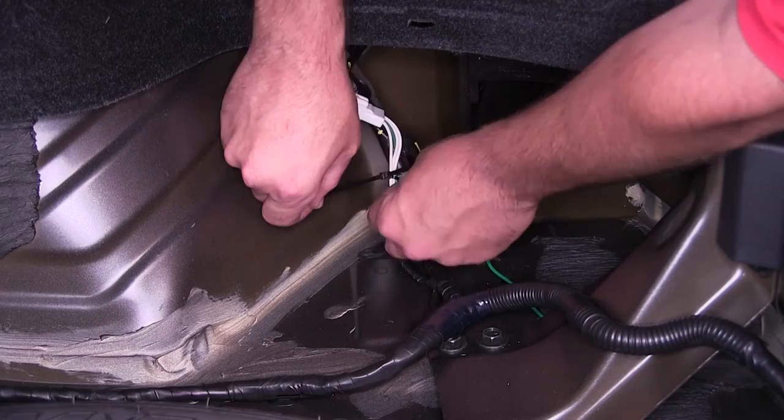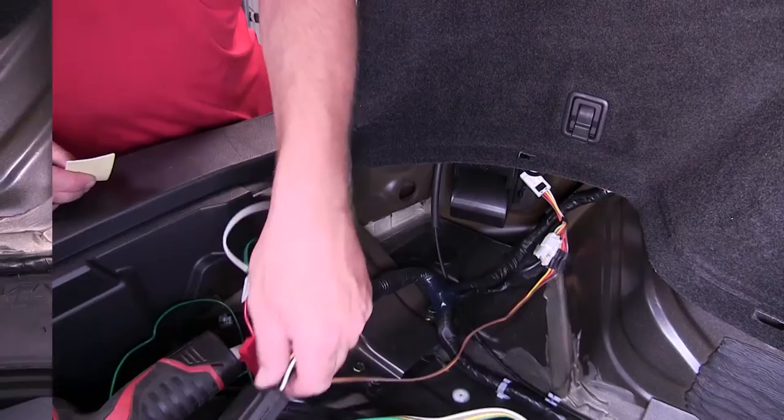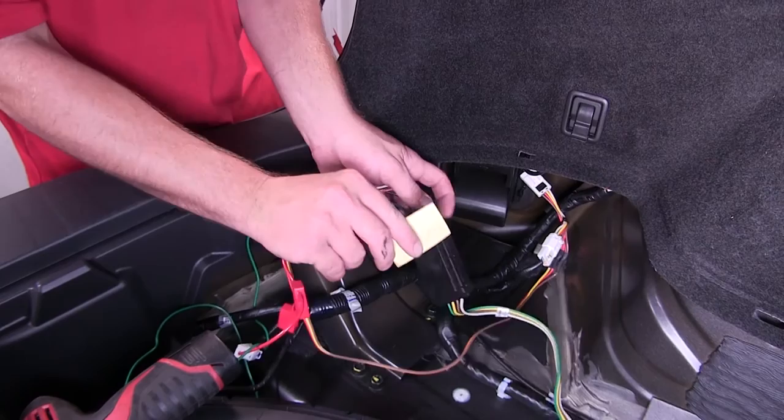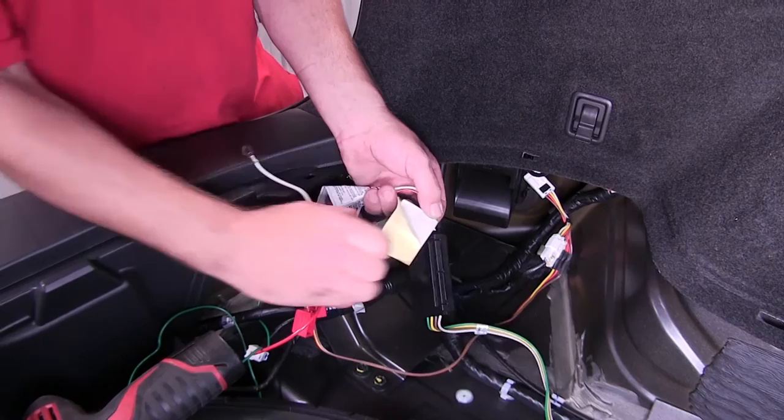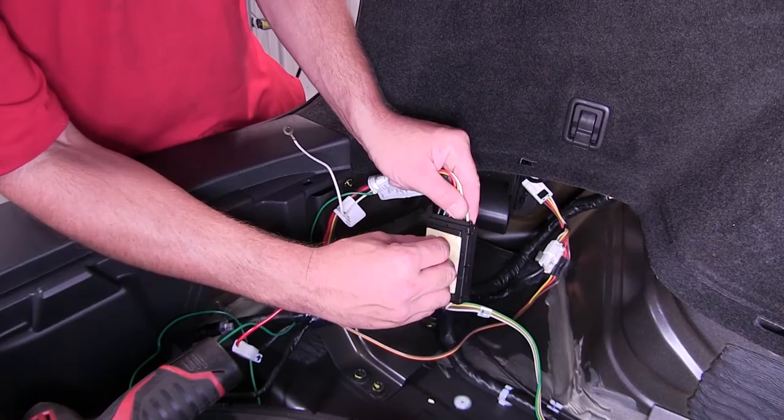Now with our connections made, we'll go ahead and use the zip ties provided to secure the wiring as necessary, working our way back over to the driver's side. After securing the wiring, we'll cut off the excess from the zip ties to clean up the install. Next we're going to mount the converter box using the two-way adhesive supplied with our install kit — removing one side of the adhesive, attaching it to the box, and then attaching the other side to the vehicle.